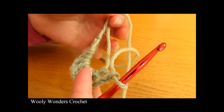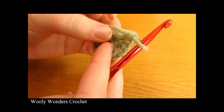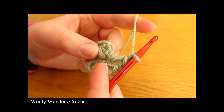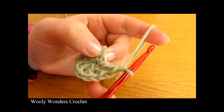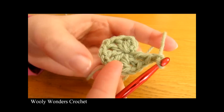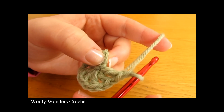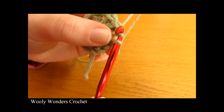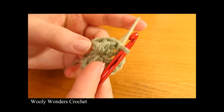To close up the magic circle, take your tail and pull it nice and tight to close it up. Then to join, we're going to do a slip stitch into the first double crochet that we worked. If you're not sure which stitch to go into, count back 16 stitches. Insert your hook into that stitch, yarn over and pull through both loops on your hook to work a slip stitch. There we have finished round one — this is the centre of our flower, in the middle of the granny square.